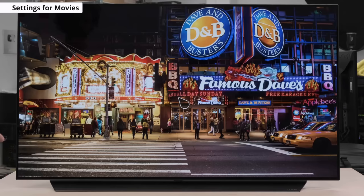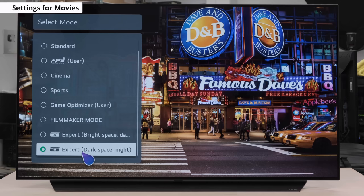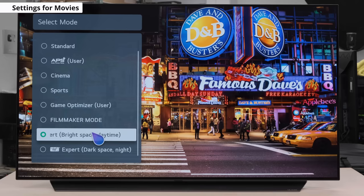So now let's jump into the picture settings and adjust for SDR content. You'll notice there are 9 picture settings found in the menu. What we recommend is Expert dark space / night picture mode, as this is the most accurate out of the box and allows for the most customization. If you're watching in a brighter room, you can use Expert bright space / daytime, as this would be the most accurate in that situation. When we say the most accurate, we're referring to the target color temperature of 6500 Kelvin, which most content is mastered at, along with the gamma closest to 2.2, and the lowest white balance delta and color space delta possible. If you wish to learn more about these criteria, you can check our learn article found here.